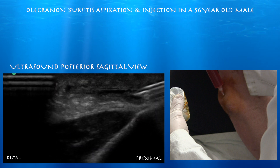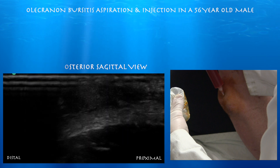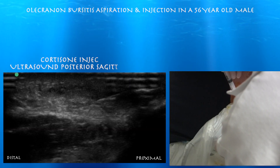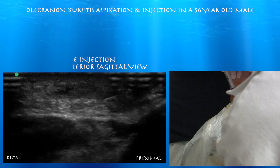Here we are towards the end where everything is just about drained and we're getting ready to do our cortisone injection. There's our cortisone, and we just start to inject it to hopefully prevent the inflammation from coming back.